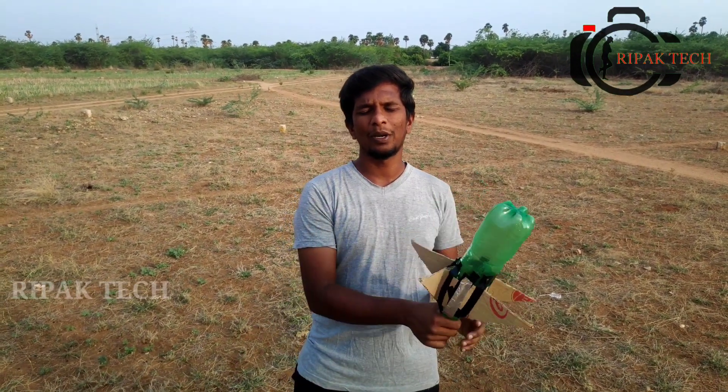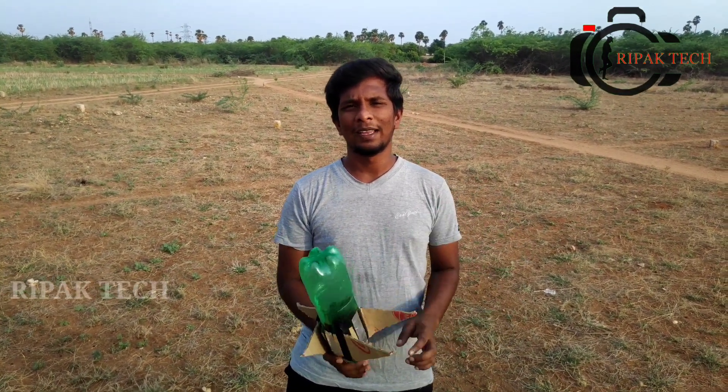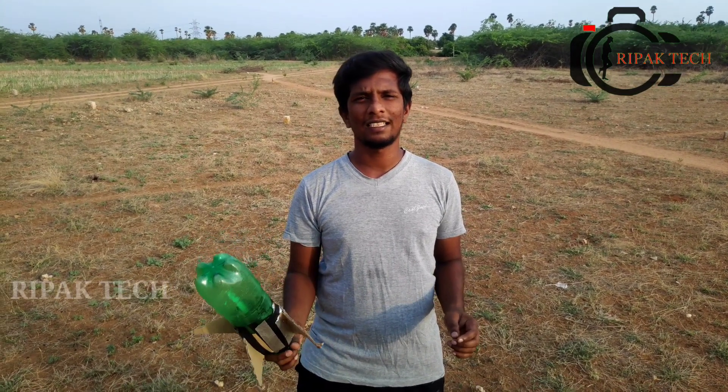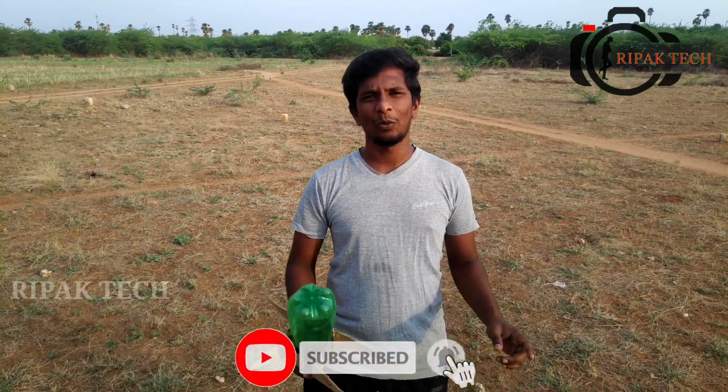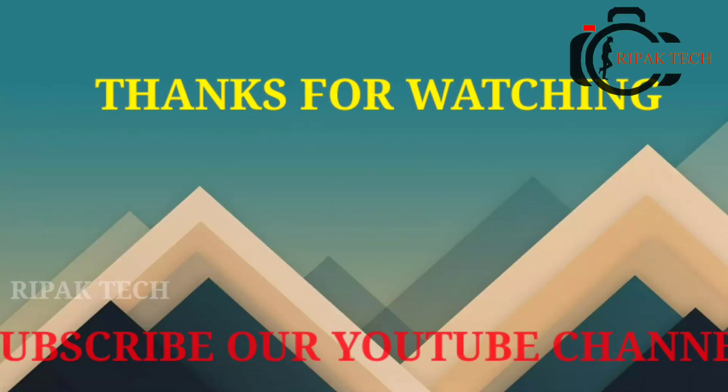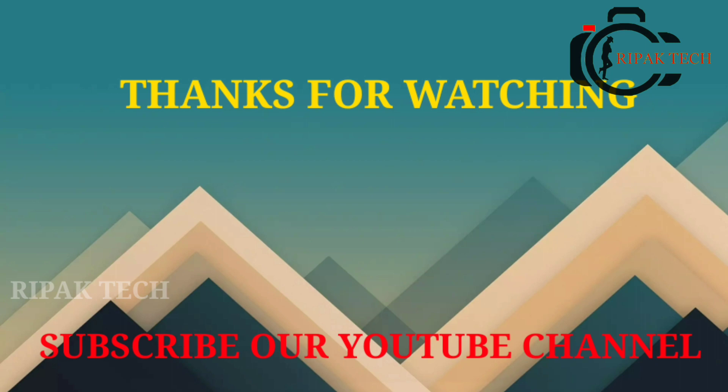Friends, if you like this video, please like. If you have any experience in school or college, please comment in the comment box. If you like this channel, please subscribe and click the bell button. Thank you from Praveen.